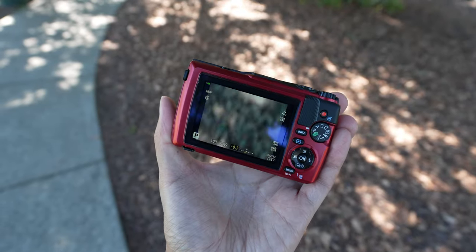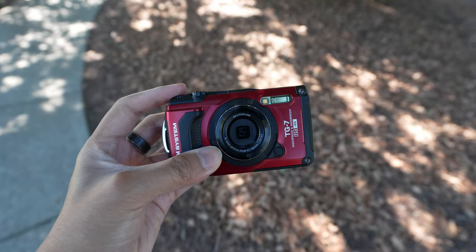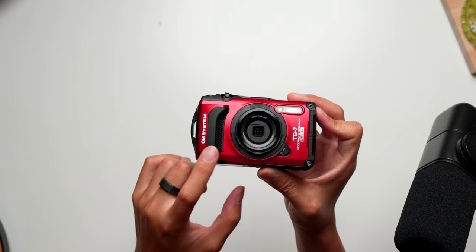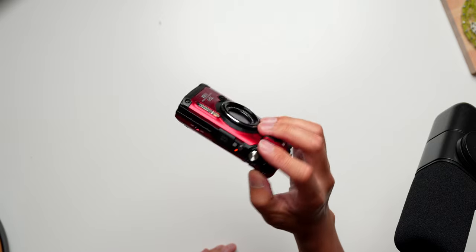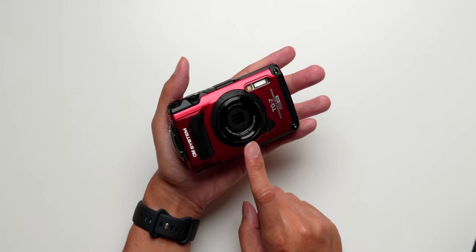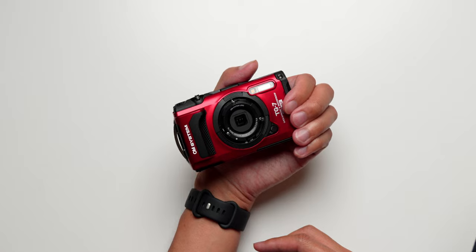It wouldn't be worth calling this camera tough if those optics weren't housed in a body that could take the punishment — and that's exactly what they did with this updated construction. It just looks rugged, but it manages to be really pocketable still. It fits in my hand really well and can fit in pretty much any pocket. Compared to the last generation, the TG7 has an updated grip, which I definitely appreciated for run-and-gun shooting. I was able to get through most of the controls with just one hand.